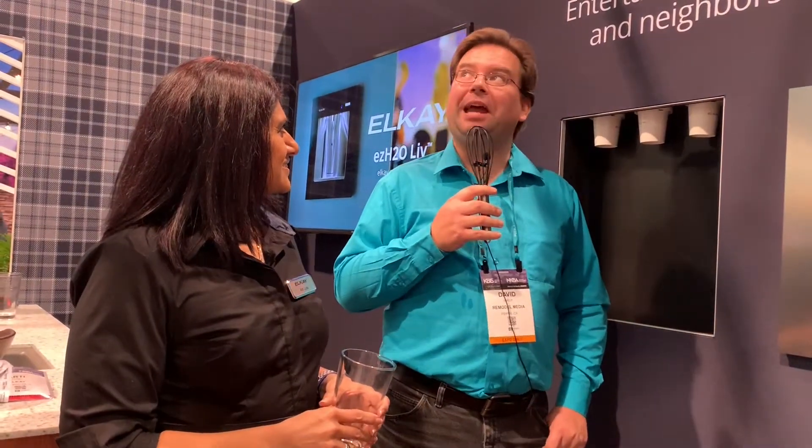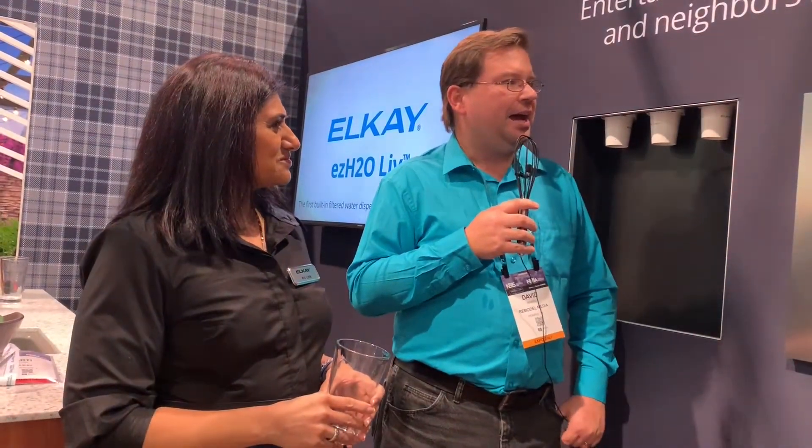Welcome back Remodelites. I'm Dave with Remodel Media and I am here with Artie. We're at the LK booth at KBiz 2020, the kitchen and bath industry show here in Las Vegas, Nevada. We are showcasing — what is this thing, Artie?